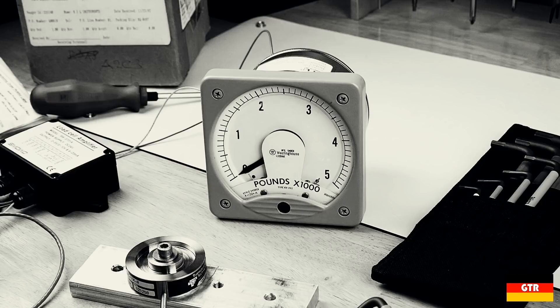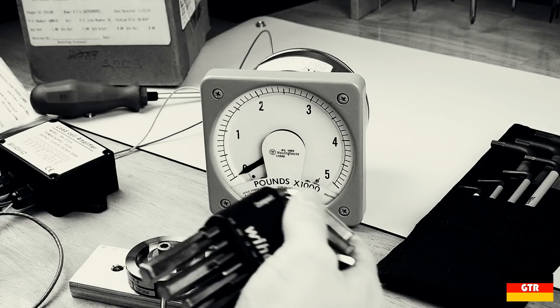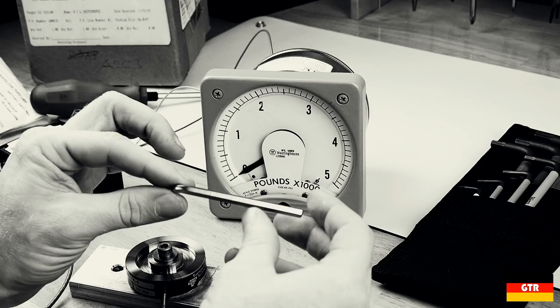One of the main comments I got is that I would get different head-to-head results if I used a quality hex key as opposed to the Husky set I was using in the latter half of the video. I was using a Wera L key in the beginning of that video and it didn't strip the head, so that probably is a valid observation.